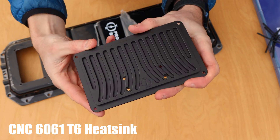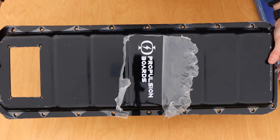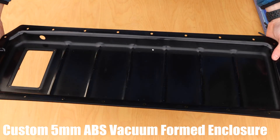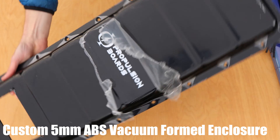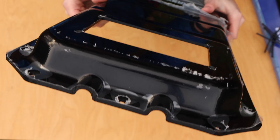The heat sink is machined from 6061 T6 aluminum with a black anodized finish. Lastly, there is a vacuum formed ABS enclosure which held everything in the first place. The enclosure has a protective film on it, which is removed once the build is complete to reveal the shiny surface finish. Here's a look at everything included in this box.